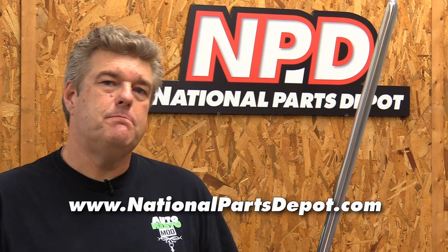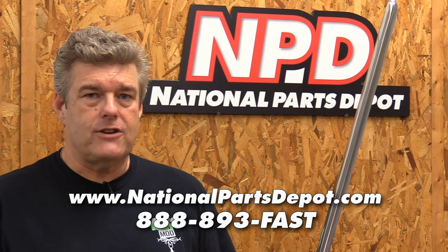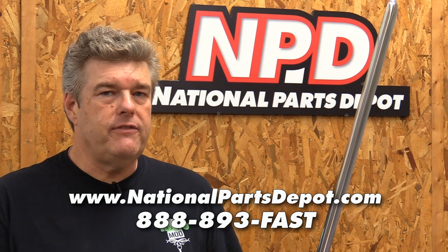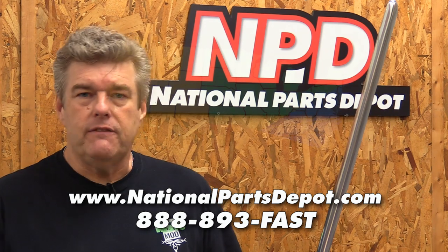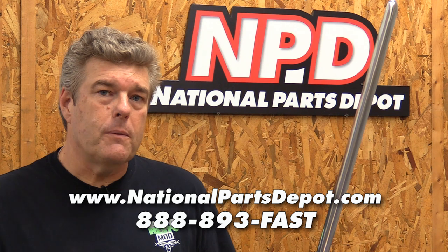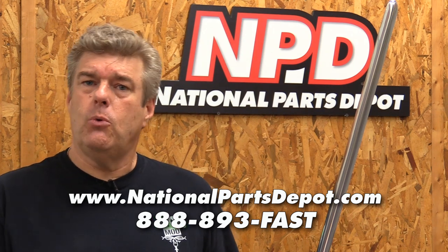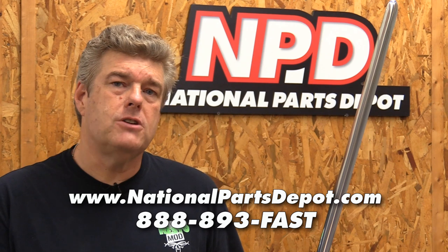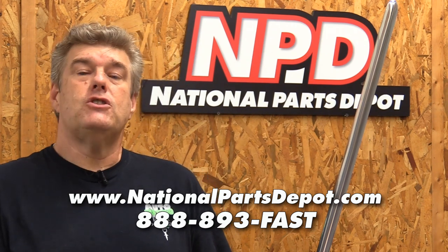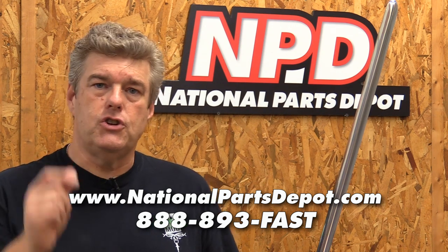I have a confession to make. Sometimes it is better to just go ahead and buy the reproduction part and get it over with. And when I'm making that kind of a phone call, I'm calling the guys at National Parts Depot. They stock parts for Chevy, Ford, and Mopar. They have four convenient locations around the United States — Ocala, Florida; Charlotte, North Carolina; Detroit, Michigan; and Los Angeles, California. Parts will be to you within three to four business days inside the continental United States. They even have a website, so if you're overseas you can order your parts from their online site. I like the guys at National Parts Depot — it's one of the reasons we work so much with them. You should give them a call and try them out.